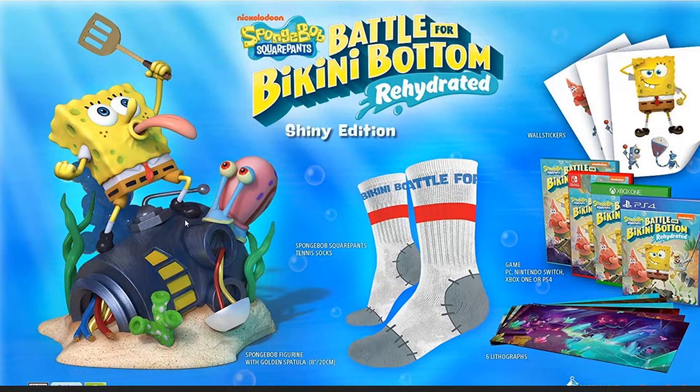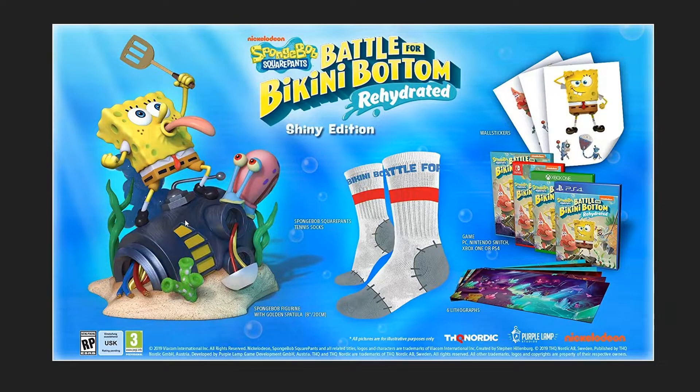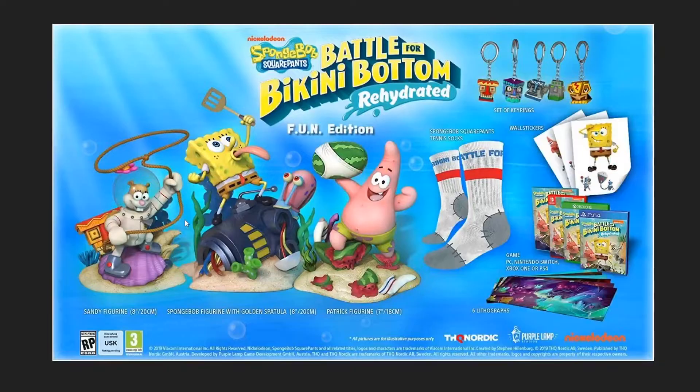All of this — the game, the little posters, wall stickers, socks, and the figurine — is $150. A lot of collector's editions go up to $100 or $150 since the base game is usually $60, so nothing really stands out too much there. But then there's also the Fun Edition.